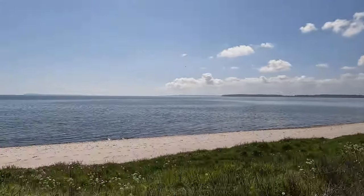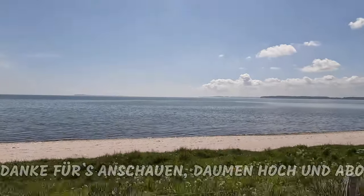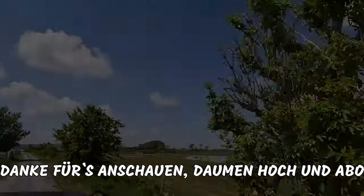Leute, das ist – oh, jetzt dreht durch! Dänemark, Leute. Dänemark!